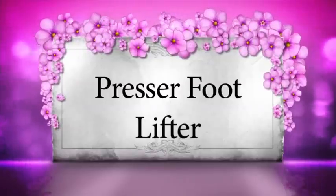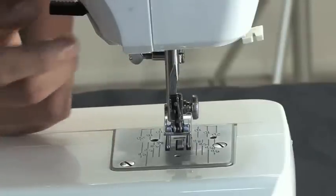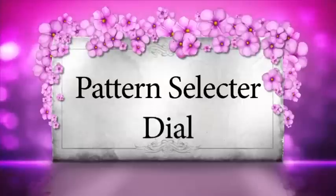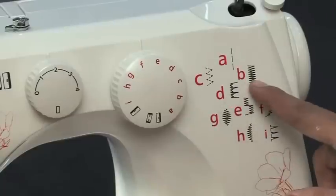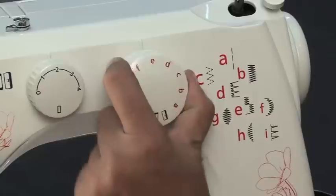Presser foot lifter: the presser foot lifter, located at the back of the machine, is used to raise and lower the presser foot at the time of sewing. Pattern selector dial: this is the pattern selector dial. This dial is used for selecting the design you wish to sew.